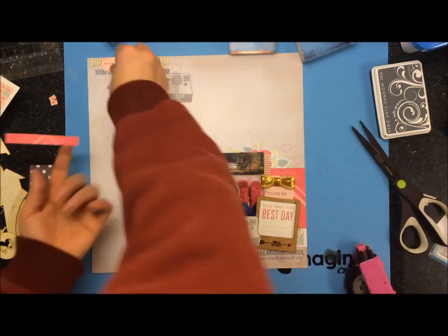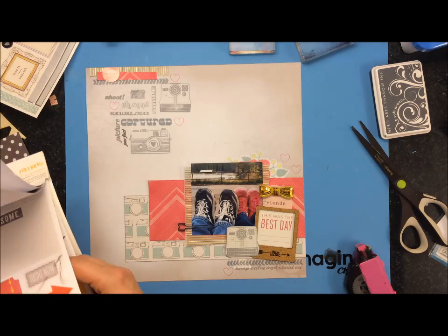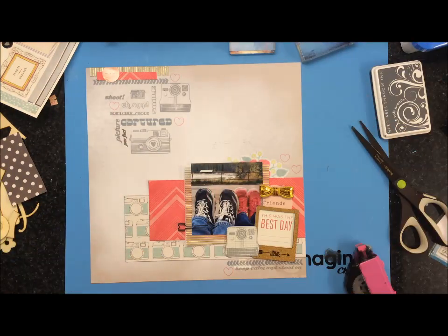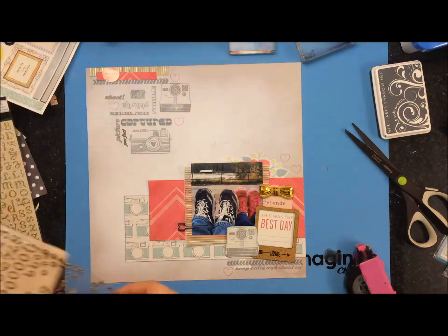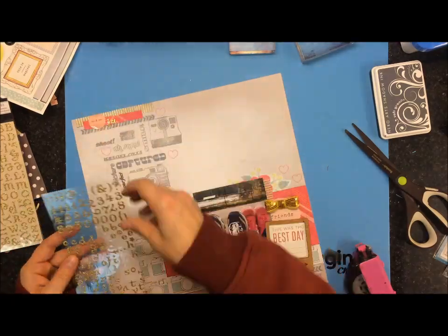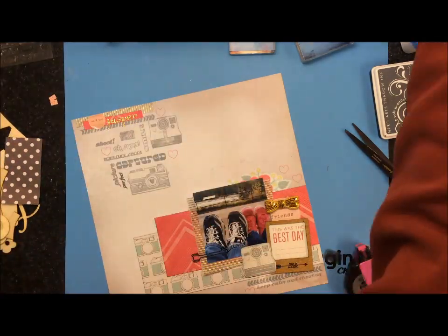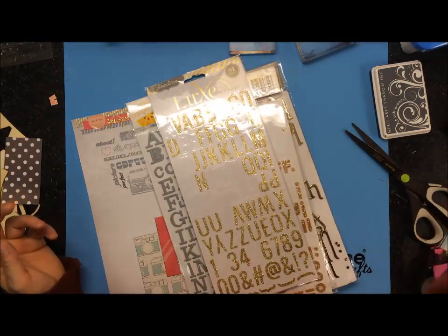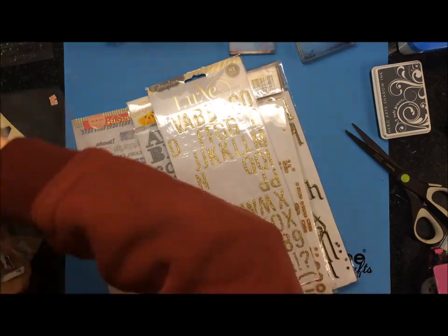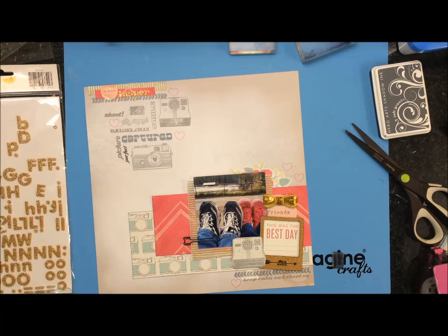I also took a sticker from the Dear Lizzie sticker sheet that says 'me and you.' I had it on top of that gold piece but I needed to add something else to layer over top of that stamped piece, so I cut a piece of the Maggie Holmes chevron paper and layered it underneath — I think that looks so much better. Then I took these gold letters which I got from Ronnie. Ronnie, I feel awful because I haven't talked to you in forever — I hope everything's okay. Thank you again for those little gold stickers, I love them.